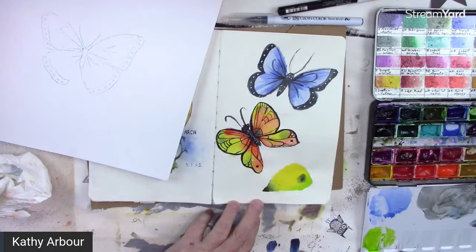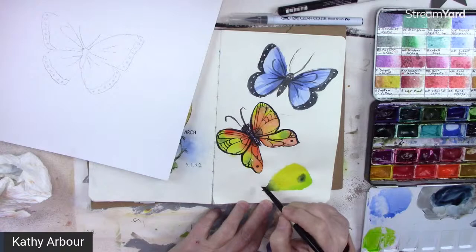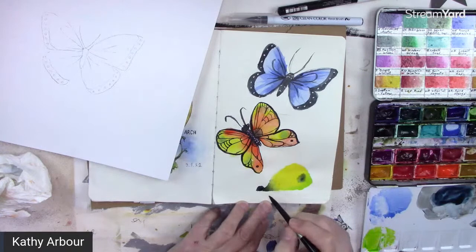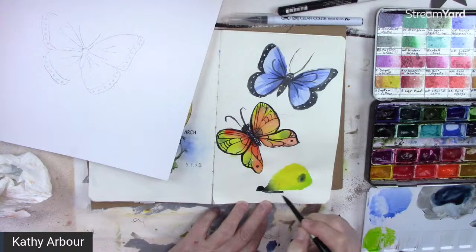Let's make the body. The body could be that Payne's Gray by Winsor & Newton color. We'll do a side profile of the butterfly. So the head goes here, and part of the body shows like that.